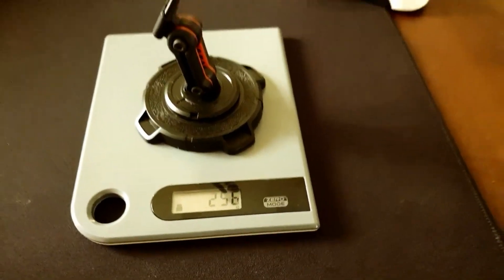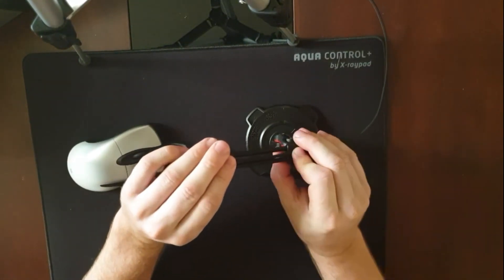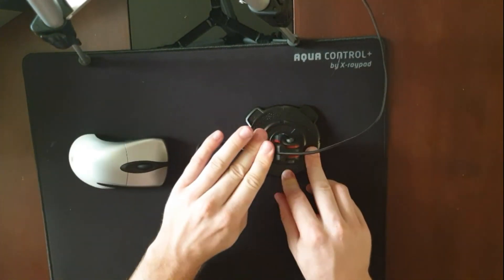At 256 grams, even though the IntelliMouse has a thick cable, it didn't need much force to put it into the slit of the bungee. It was also easy to remove. I'll definitely recommend this mouse bungee.